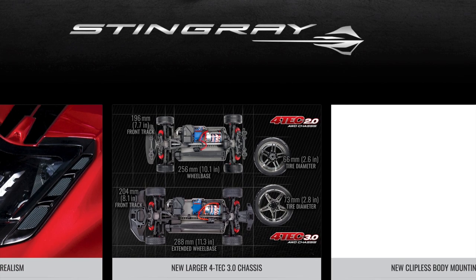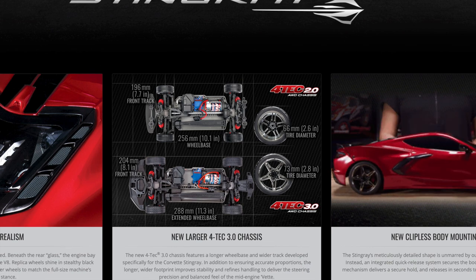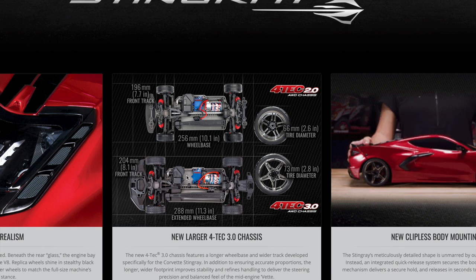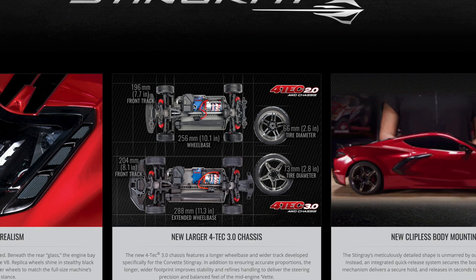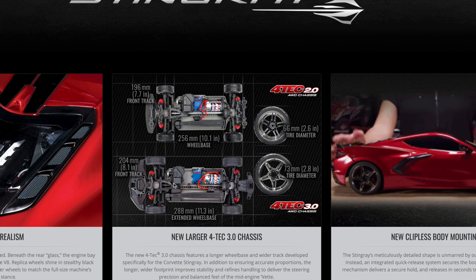The 3.0 is coming out. The main difference I see here is the tub — it looks like it was just stretched out. If you look at the tub, you can see this extra space here between the ESC and the receiver box. It looks like it was stretched out, but everything else in the tub looks about the same.